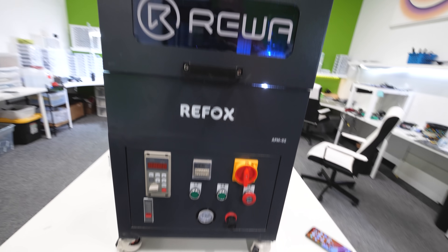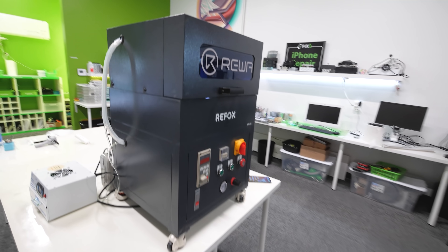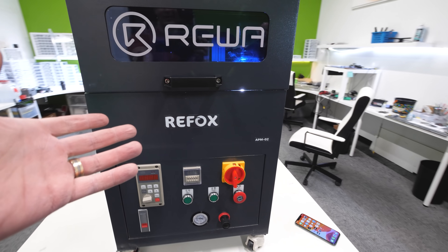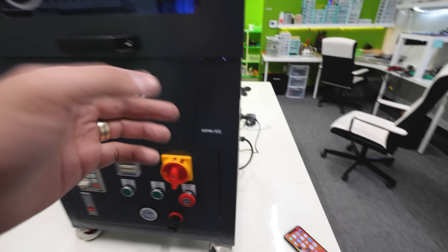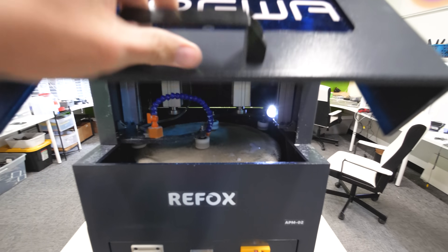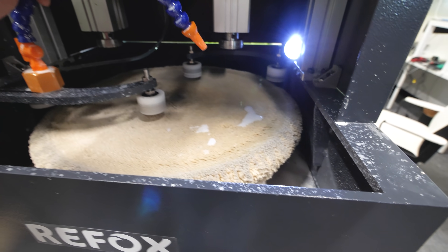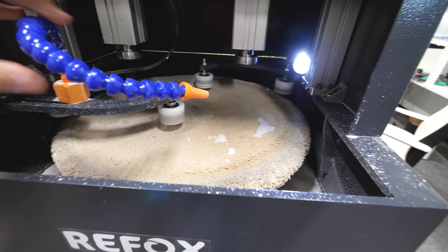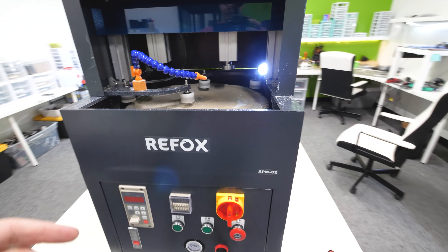Right off the bat, this machine is a beast. We're probably not going to buy one of these for your living room, but it's nice to know they exist so if your screen ever has scratches, you can get it fixed. Inside of this machine we have a polishing pad down here at the bottom, along with a coolant hose pump thing that we would normally see on a CNC machine or a metal bandsaw.